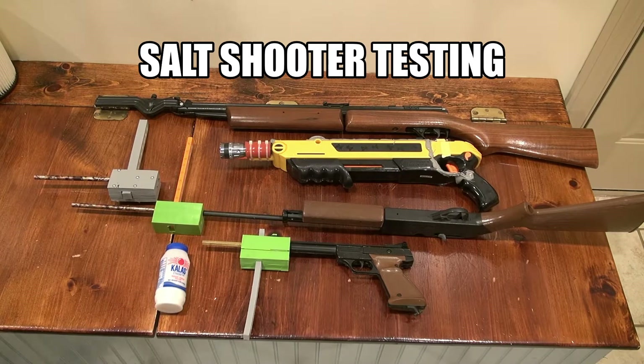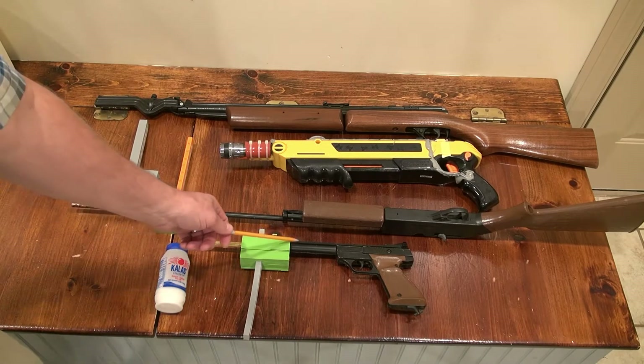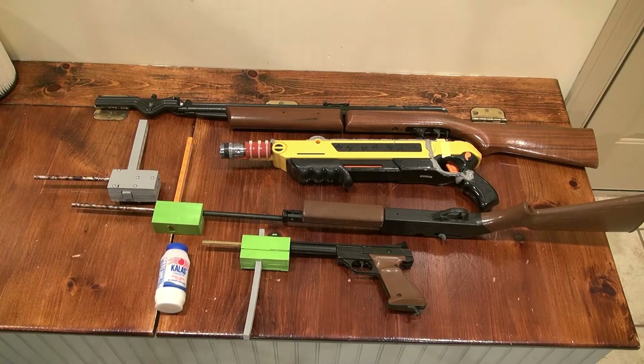Then I've got a Crosman 760 .177 caliber rifle and two attachments that go on it — I designed them in CAD and 3D printed them. I also have a Crosman 1600, an older one I think from the 80s or 90s, also .177 caliber.